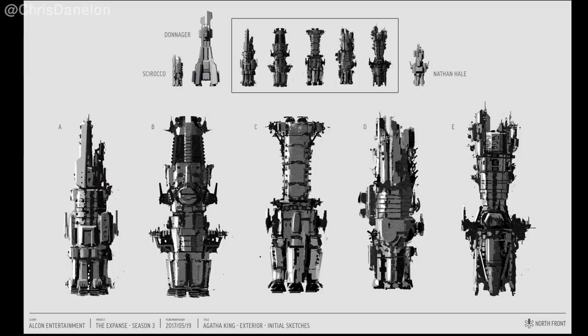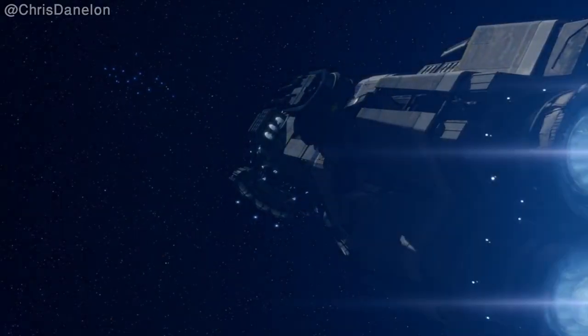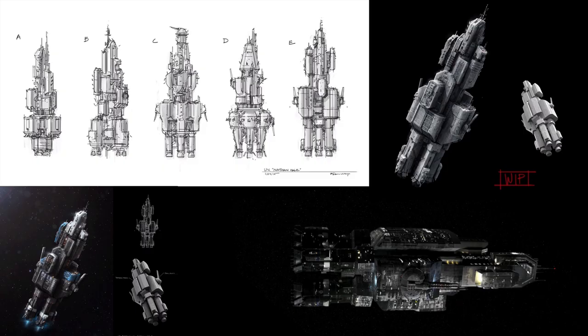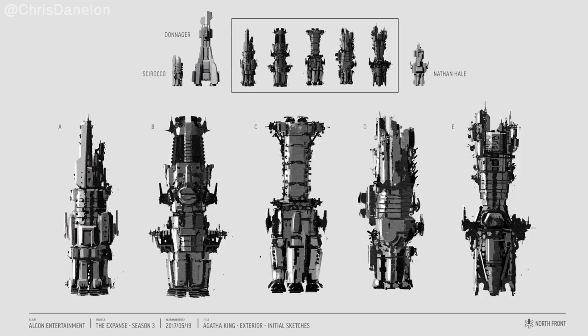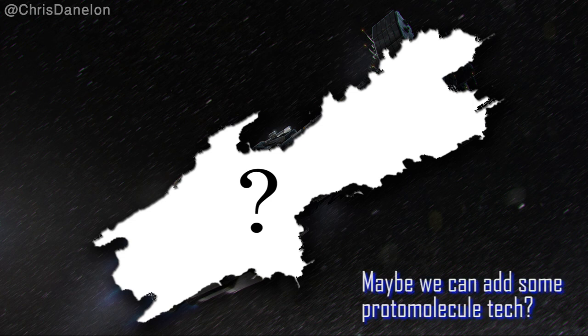The Truman class did not have a lengthy design process like some other ships on the show — I'm looking at you, Donager and Rossi. Much like the Nathan Hale, the production knew exactly what they wanted and went from sketch to final design in a relatively smooth manner. I will always wonder what the Agatha King would have looked like if the production had decided to go with design A or E.